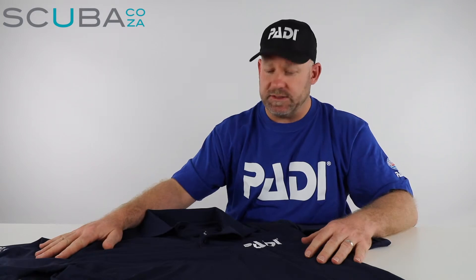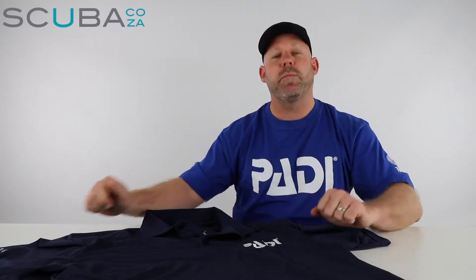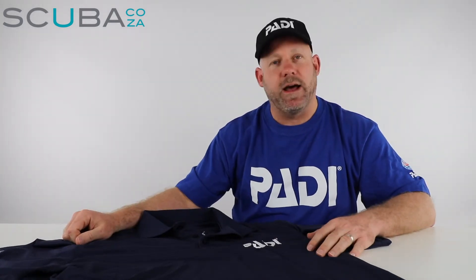I've worn these for quite a few days and I find that they're really comfortable — they keep you nice and cool on super hot days, and they just look really professional. It's a step up from the normal PADI t-shirt, so if you're around the dive shop and want to look a bit more formal, this is the way to go.